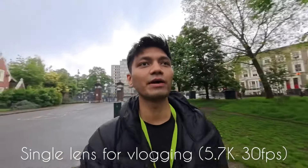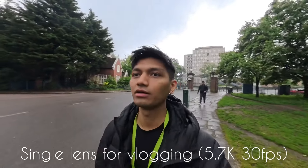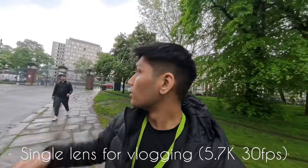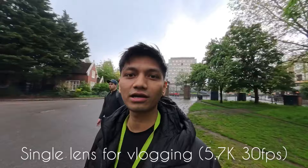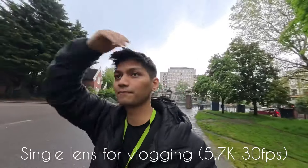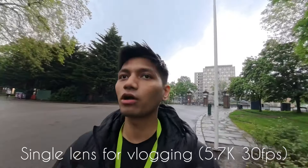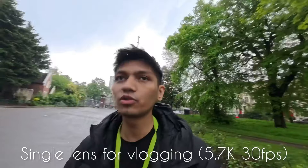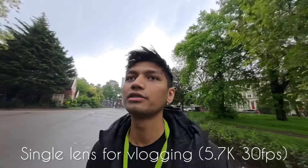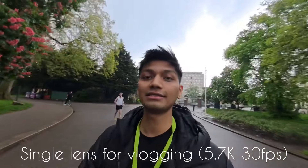Now we are in Victoria Park just to try out this beautiful camera and its lens. This park is so big and fun — people come here to jog and cycle. Today is my jog and gym day, so today I am going to test the camera. Let's see how it is.